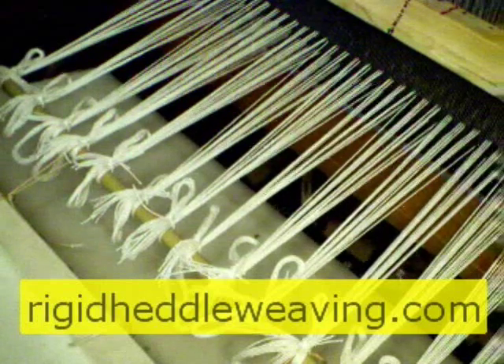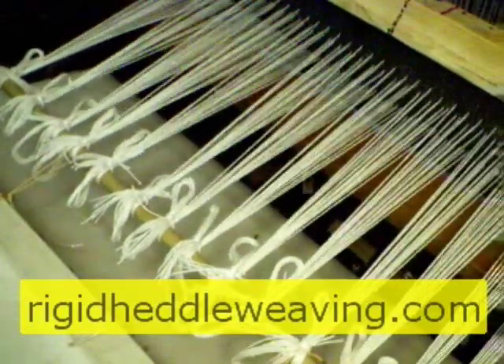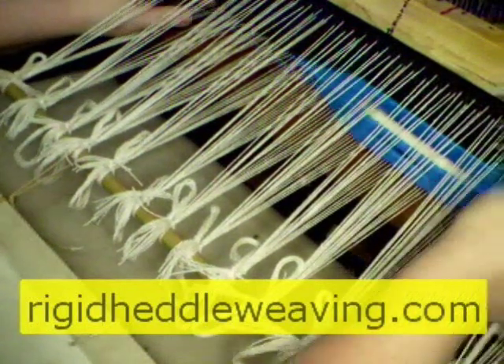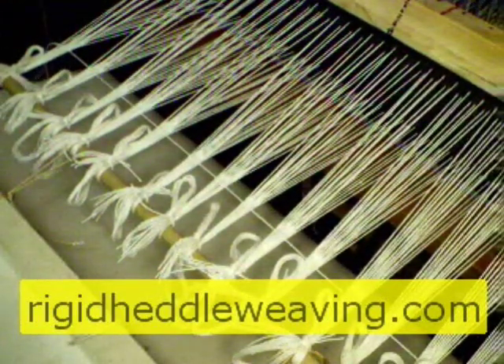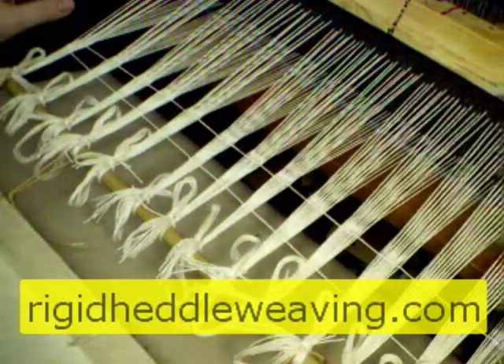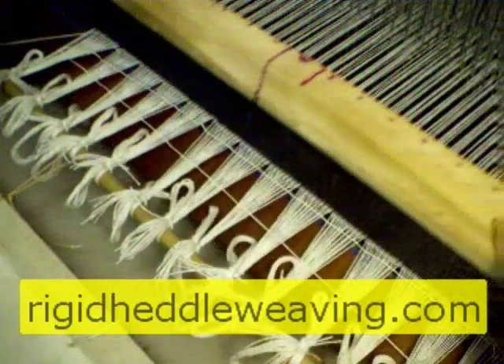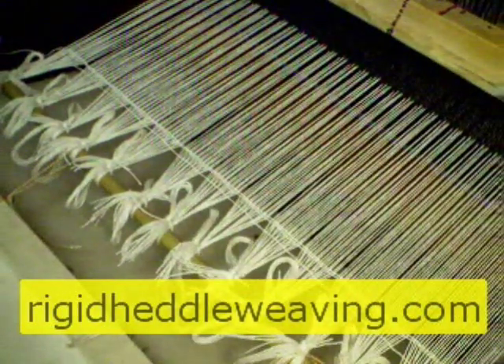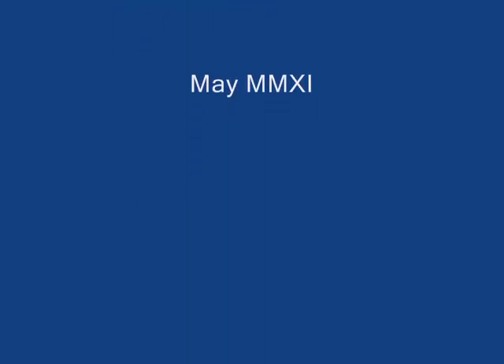I start by throwing three shots of thread and then beating — it's called the header. Some people put toilet paper, tissue paper, yarn, or rags, but I just throw three shots and then beat; it's usually enough to straighten everything out. There's my first shot, here comes the second, and one last shot. Now I'm ready to beat, and you can see how everything is all straightened out. I hope you've enjoyed this demo — please stop by my website for more on weaving. Thank you for watching, subscribing, commenting, and rating. Until next time, this is RigidHeddleWeaving.com. Happy weaving!